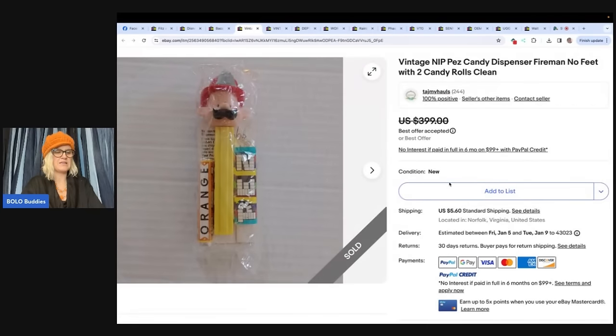The next item is a Pez. I do have a video on Pez that sell for big money — it's an older video. If you type in Bolo Buddies Pez it'll pull it up. I would double check to make sure those items are still selling for big money — they probably are, maybe even more. She got this one at an estate sale, paid $34.50, and sold it for $300 plus shipping on best offer, sold within a few hours of listing.